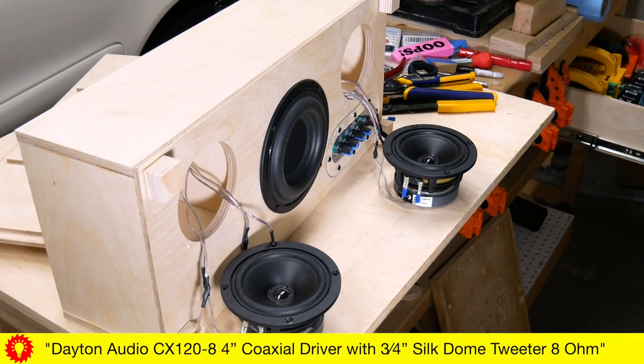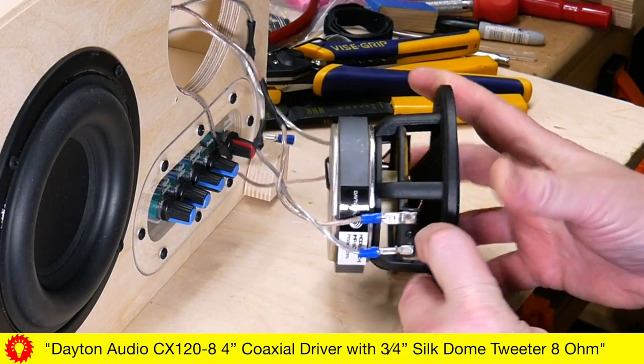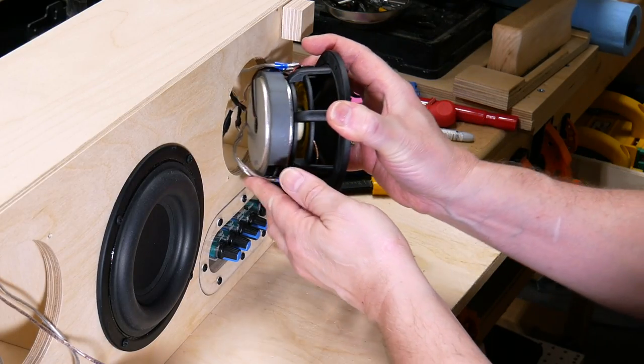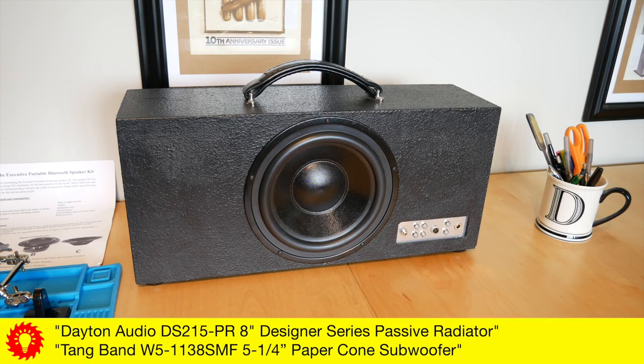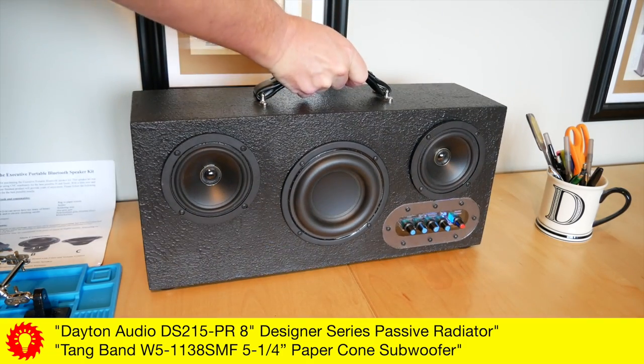The kit comes with two Dayton Audio 4-inch coaxial drivers with three-quarter-inch silk dome tweeters, which sound pretty good — not high-end audiophile good, but decent for the price, at least to my ears. It has a Tang Band five-and-a-quarter-inch subwoofer, which combined with a Dayton Audio 8-inch passive radiator in the back and a nearby wall, can really blast the bass.